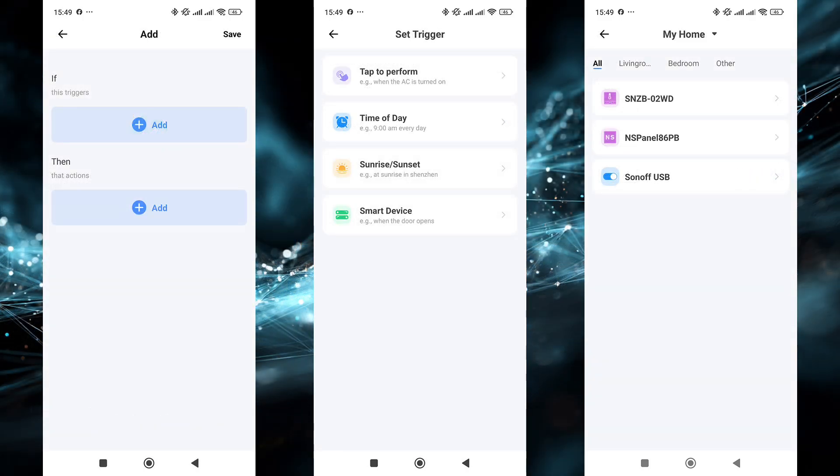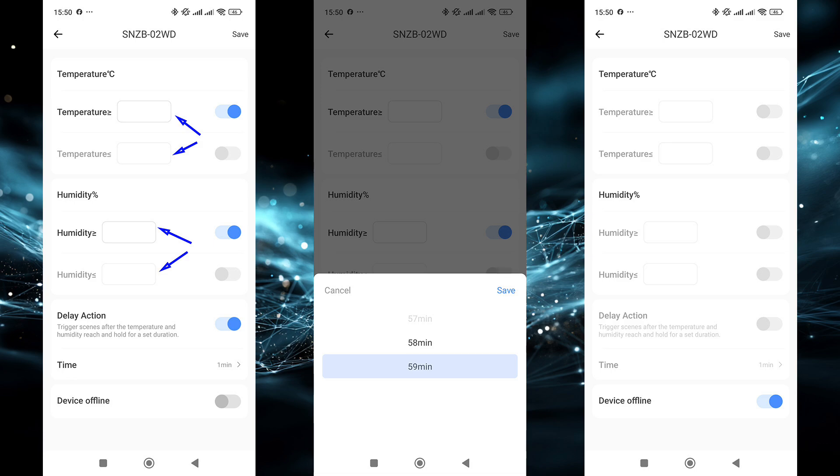In automations, the sensor can only be used in the 'If' triggers section, which makes sense as it only transmits data and can't perform actions on its own. As a trigger, you can use set temperature and humidity values with conditions like greater than or equal to, and less than or equal to. You can also set a delay for triggering from 1 to 59 minutes, and there is an event for the sensor going offline.